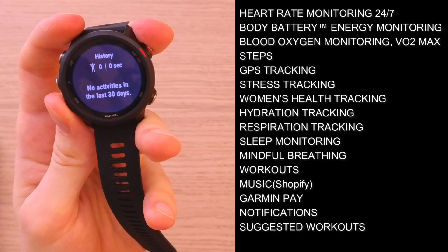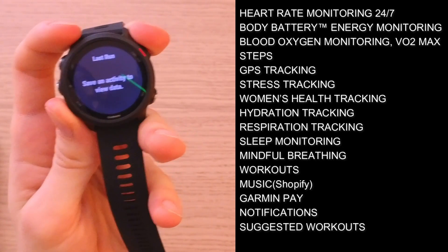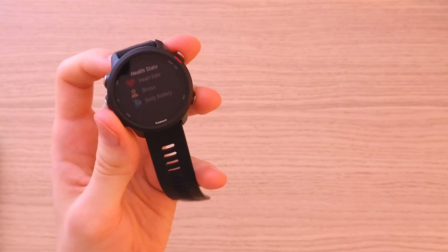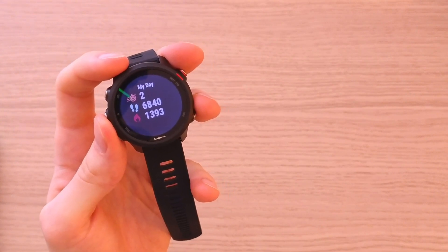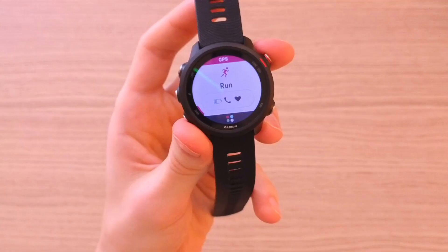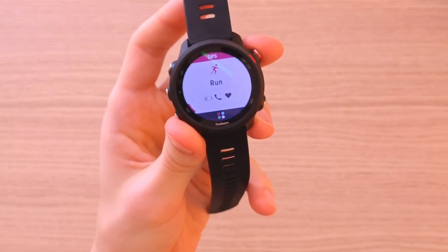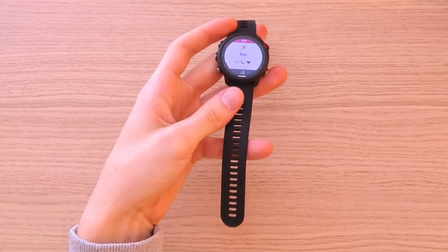Going further, you have sleep monitoring, Garmin Pay, notifications, and suggested workouts. One feature I especially love is the Live Track feature — it lets your friends and family follow your real-time location and even view your entire course. So if you're running in the morning or evening, your family always knows where you are. On top of that, you have running dynamics, training status, recovery time, training load, intensity minutes, and training effect. This watch is packed with features for how small and lightweight it is.